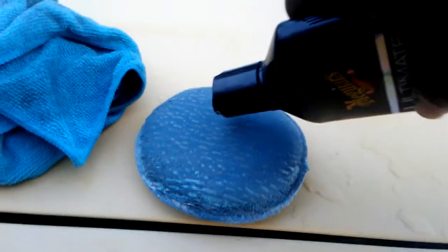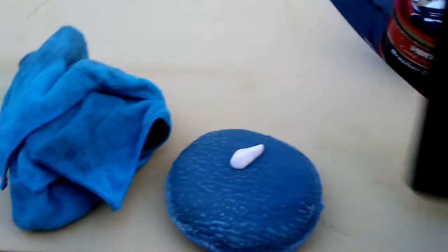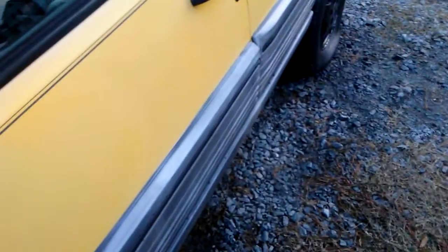Here's the applicator pad. Just a little bit up there — spread that evenly over the pad. Just a little bit. I'll show you guys what I'm talking about. See, like this right here — watch this.